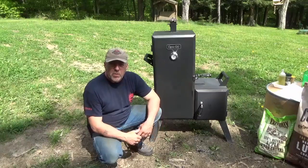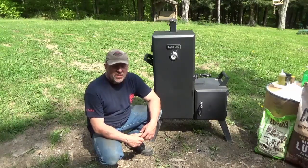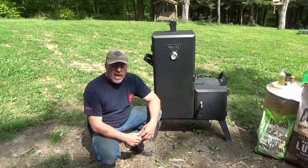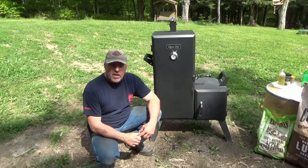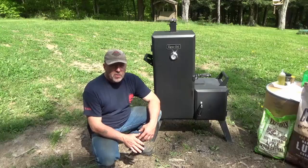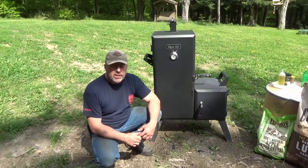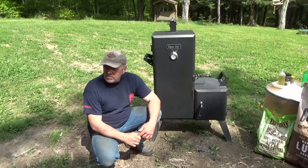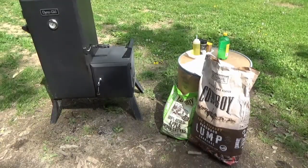Hey guys, another Dyna-Glo smoking episode. Today we're going to smoke some fish. I haven't done this since I was knee-high to a grasshopper, so I hope my memory serves me well. I'm smoking some Pollock at about 200 degrees and it's going to take two hours. I just wanted to bring you guys along for this, and I know the rib videos I did were phenomenal. I hope you're all having a great Memorial Day, so hang in there and we'll get to it.